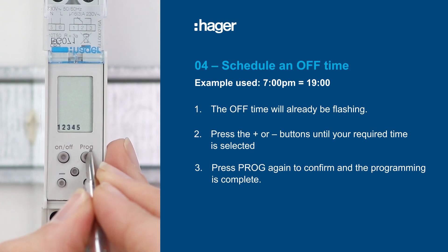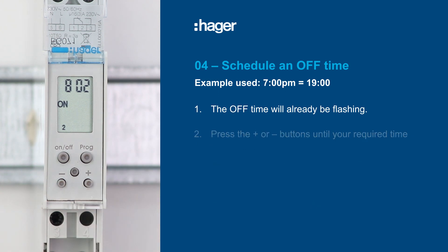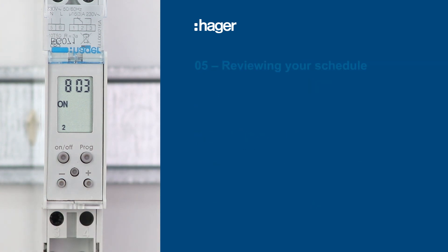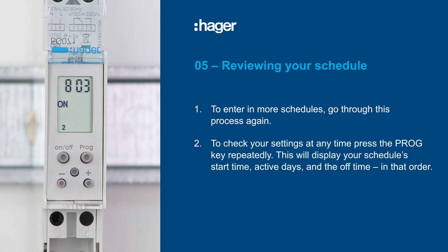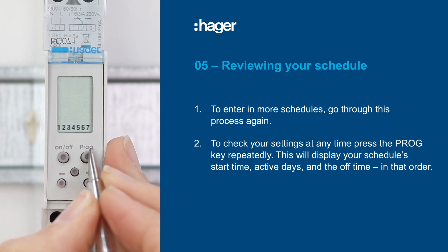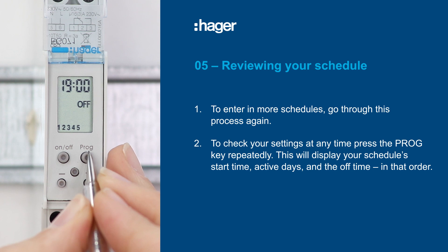Return to the home screen by holding down the program button. Here are some tips if you wish to review your schedule. To enter more schedules, just go through this process again beginning with setting an on time. To check your settings at any time, press the program key repeatedly — this will display your schedule's start time, active days, and off time, in that order.